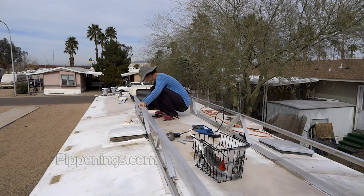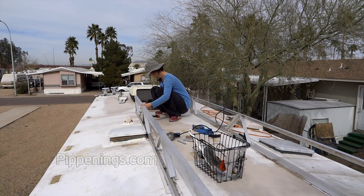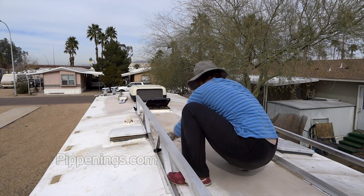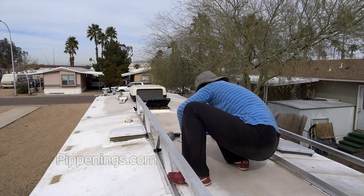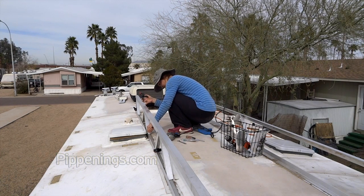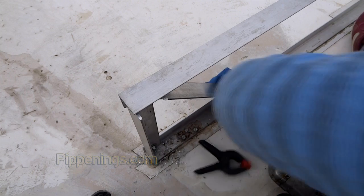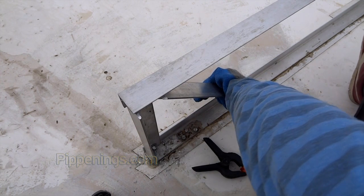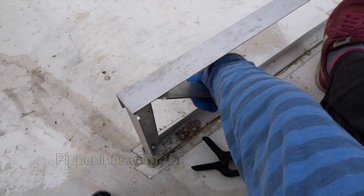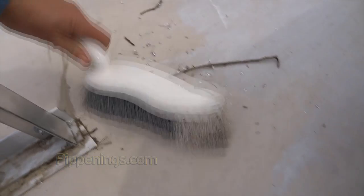I used my seam clamps again to hold the main part of the mount to the already-attached tracks to help hold it up while I drilled the new bolt holes. You'll get a lot of drill debris, which is sharp metal pieces. If you step on these or rub something over them, they could cut little holes into your rubber roof and cause leaks. So make sure to sweep away after each new hole that you drill.